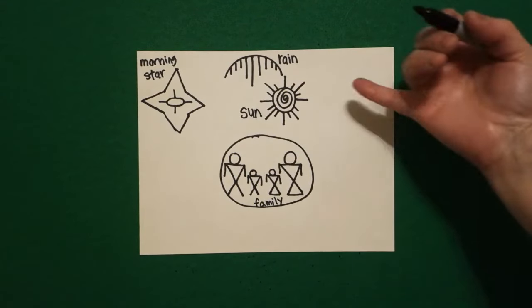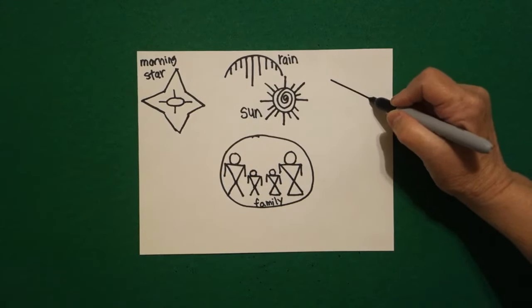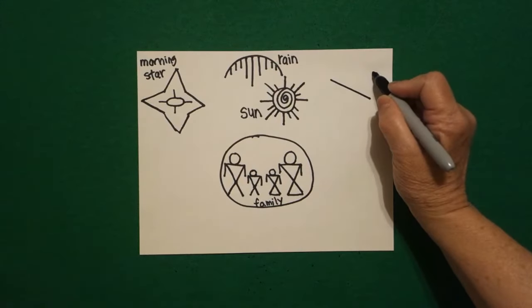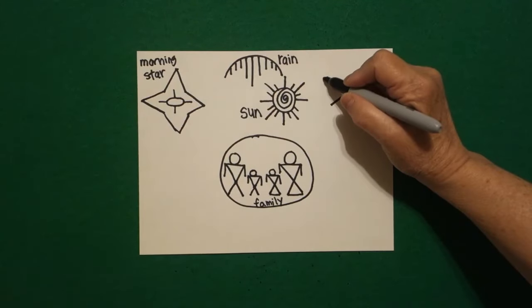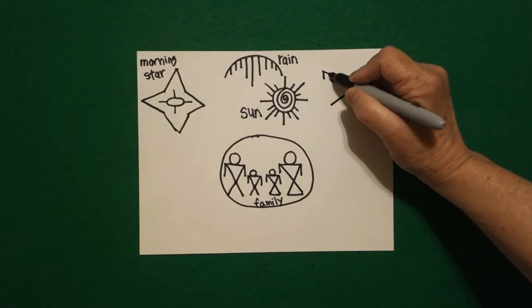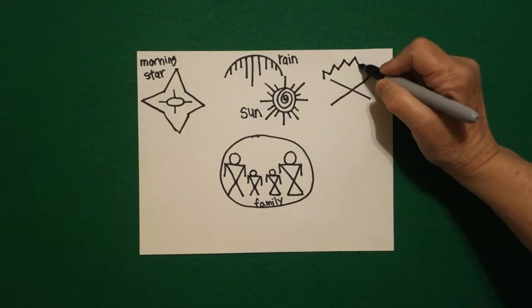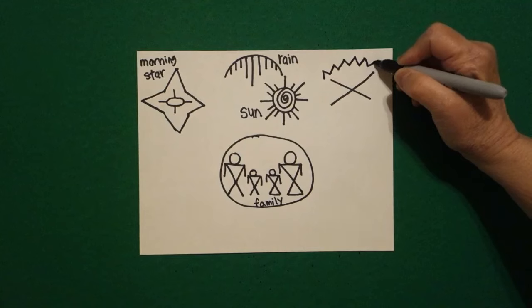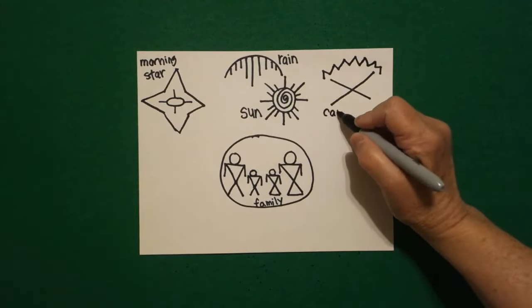Come all the way over here on the right and I'm going to draw a straight diagonal crossed by a straight diagonal. Right above, starting down, I go zig zag zig zag going up, zig zag zig zag going down, zig zag zig zag. And this is a campfire.